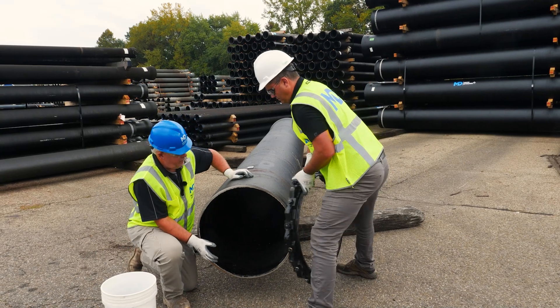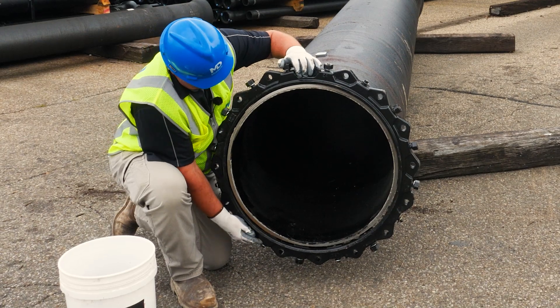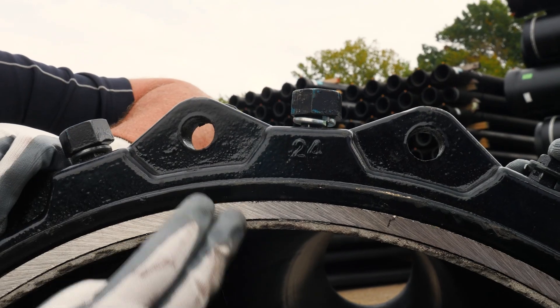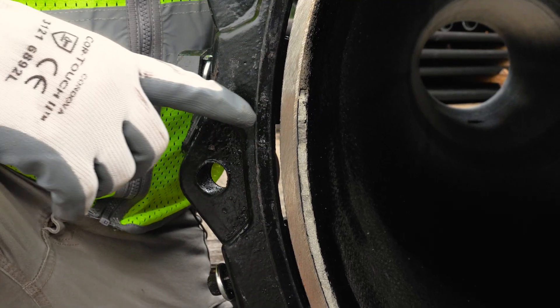We have a pipe that is out of round. We are unable to slide the gland onto the pipe. The gland is touching at the 12 and 6 o'clock positions and we have space at the 3 and 9 o'clock positions.